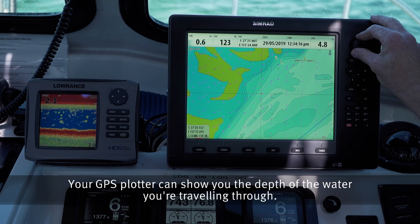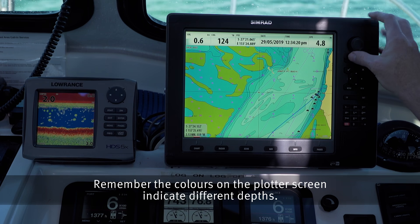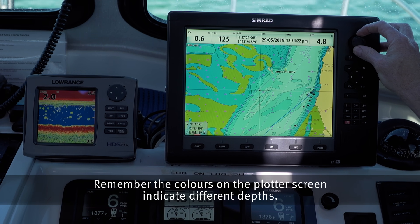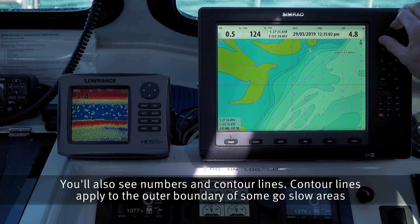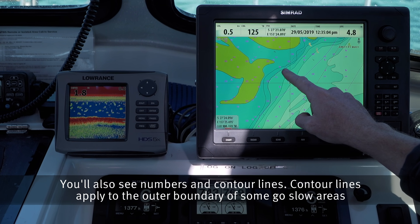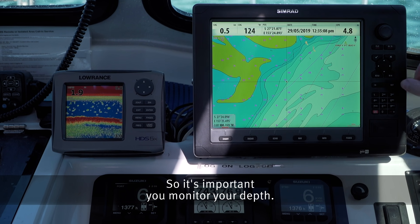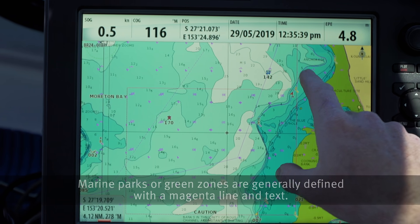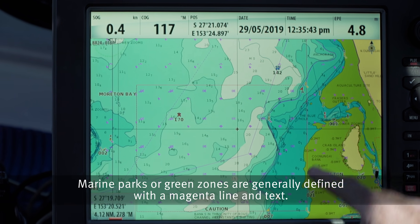Your GPS plotter can show you the depth of water you're travelling through. Remember, the colours on the plotter screen indicate different depths. You'll also see numbers and contour lines. Contour lines apply to the outer boundary of some go slow areas, so it's important you monitor your depth. Marine parks or green zones are generally defined with a magenta line and text.